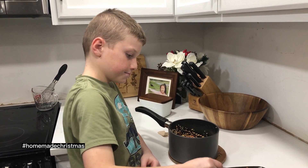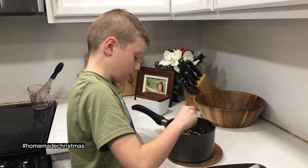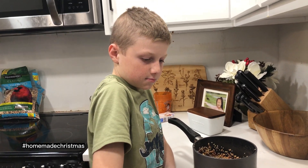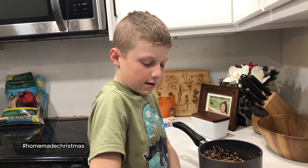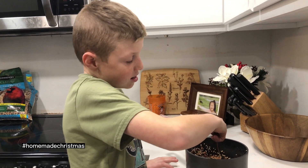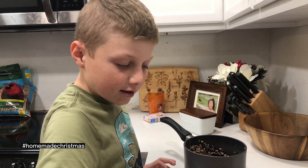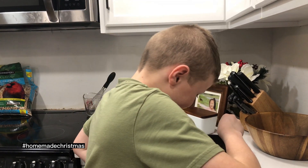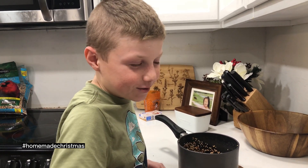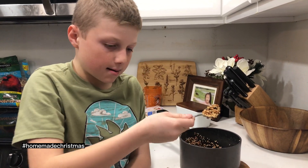Luke wants to know what you guys do for Christmas — what are your traditions? Do you think they make bird seed ornaments? Leave it in the comments! Luke likes to read the comments — yeah, that's one of his favorite things about having a YouTube channel, along with the subscribers. I love the subscribers! Yeah, it's pretty cool to have people come and join us in our activities.